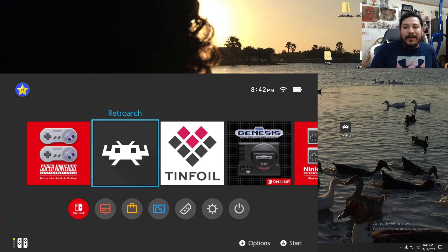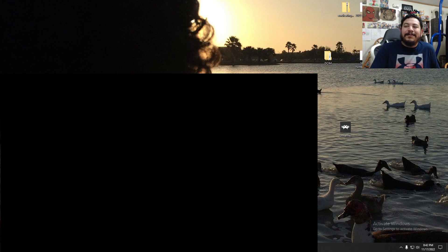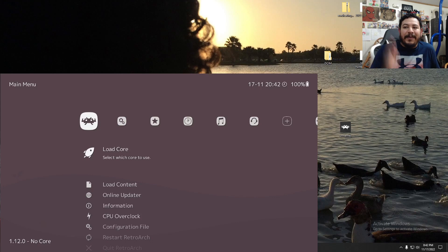I'm going to go ahead and open RetroArch — I won't scroll through anything to avoid showing the build contents. It should look dark purple or maroon on your screen. If it looks like this color, you should be good to go.